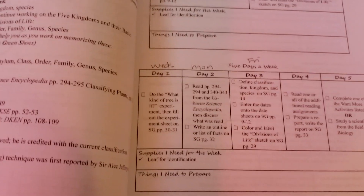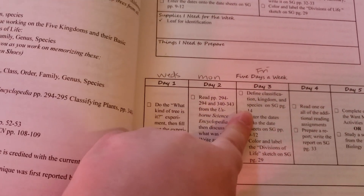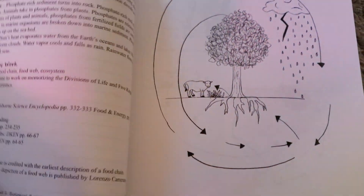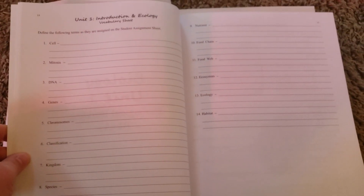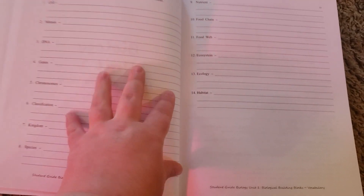For the final day of science for the week, we will be doing that on Fridays. He will be going ahead and doing his vocabulary words — let me show you in the student guide where he'll be doing that. Each week has the vocabulary words already written in here for them to go ahead and fill out the definition, which is awesome. We don't have to use any extra paper for it — it's all in the student guide.